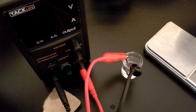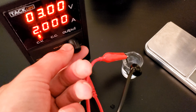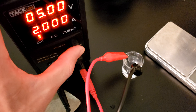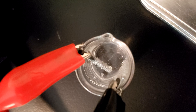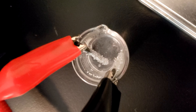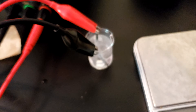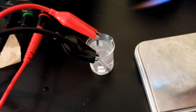I also happen to have a halfway decent power supply now, so I was able to pretty precisely control what voltage was getting to this cell. In my first experiment with the 10-milliliter beaker and graphite pencil lead electrodes, I got some pretty good reaction going. I only let the reaction go for about a minute or two because it was in my room and I didn't really want to be breathing in chlorine gas.